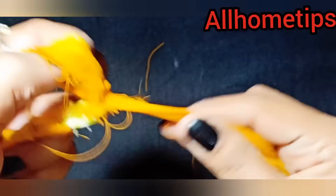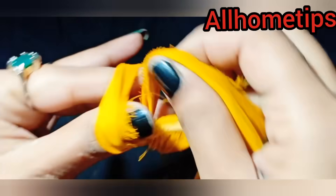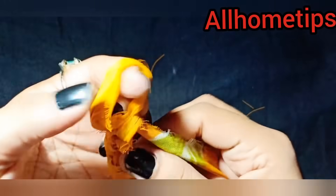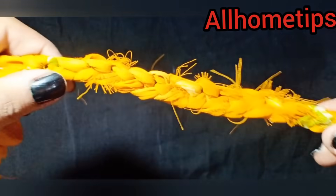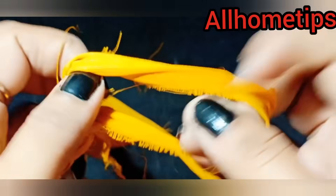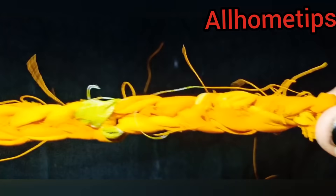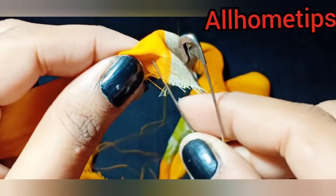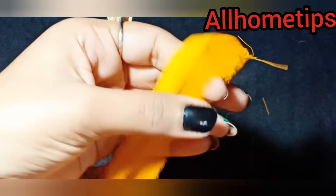We will make chains in this way — we will make chains with chain. I will show you how to make the chains. We will close the long portion and put a safety pin in this way.